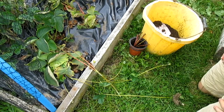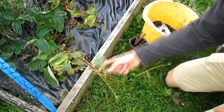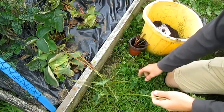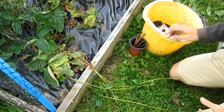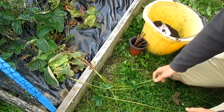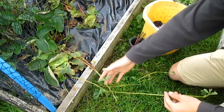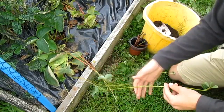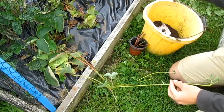The strawberry harvest is over and we're about to cut them back, but first I noticed we're getting a lot of runners. Some of them are already rooting, and I'm going to show you how simple it is to propagate these runners. When they have a nice root system — about a couple of weeks — you can just cut them off from the mother plant and you'll have your own strawberry plant to sell, plant in your garden, or give away.